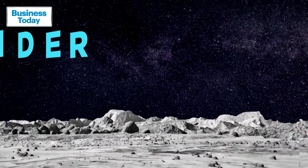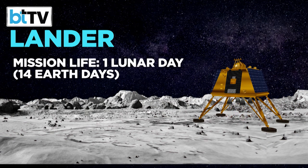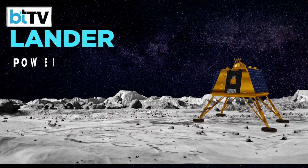ISRO later identified the problem. Based on it, this time ISRO has strengthened the lander's legs, lowered its minimum thrust, enhanced the availability of power, and upgraded the landing sequence to achieve a soft landing.